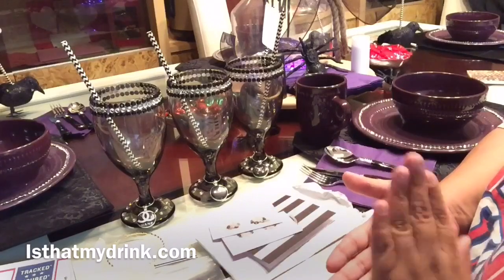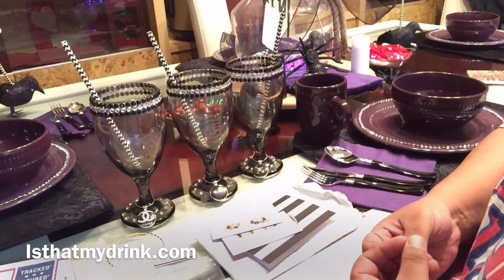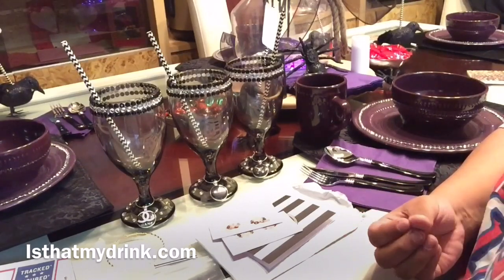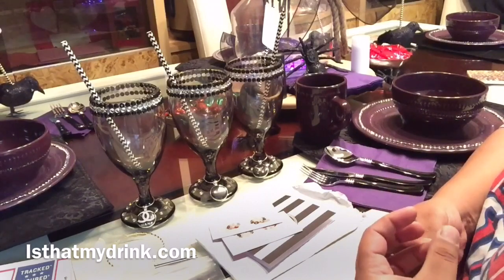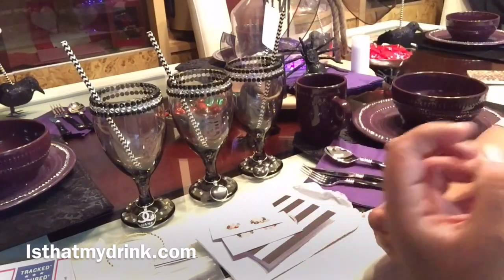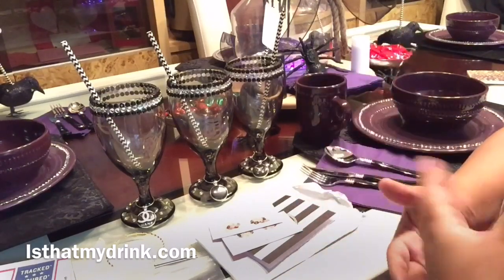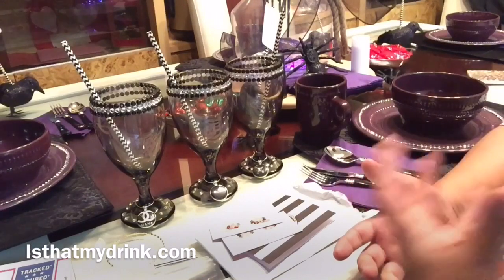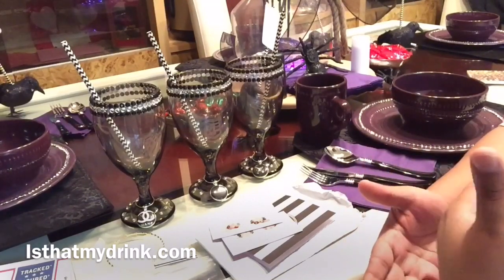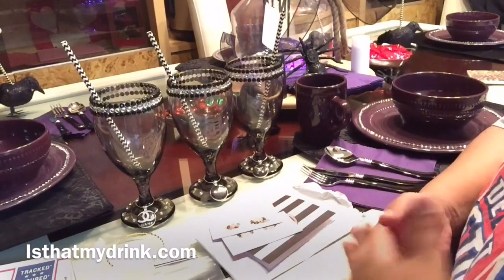These also come in white with black lettering, but I chose the black with white lettering — it matches my Halloween theme so beautifully. I did a table that was mostly a little spooky with my spiders and little crows, but everything is sparkly, glittery, and rhinestones, so these brought everything to life and they look so beautiful.